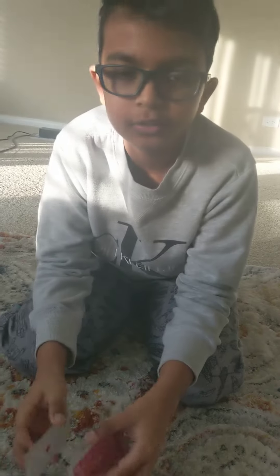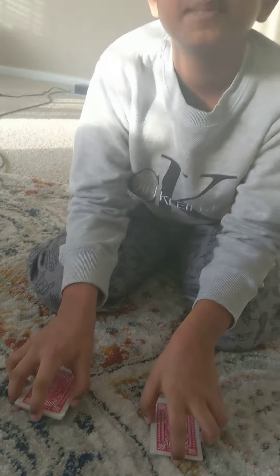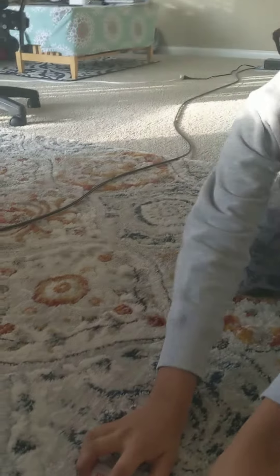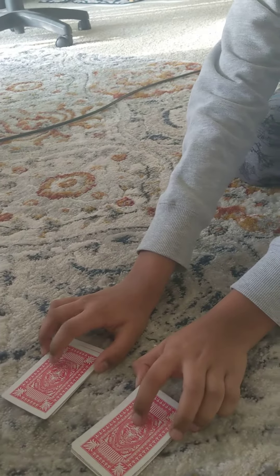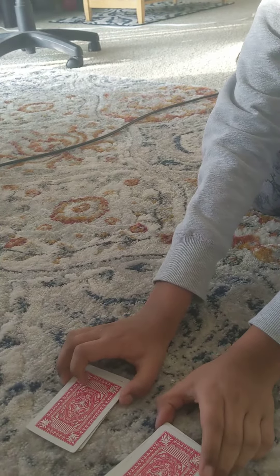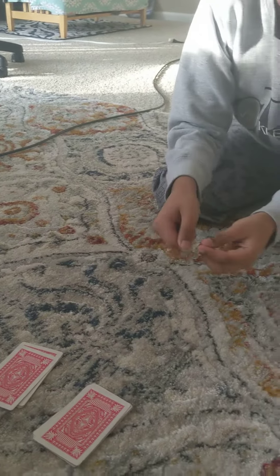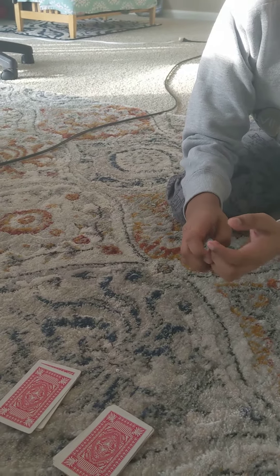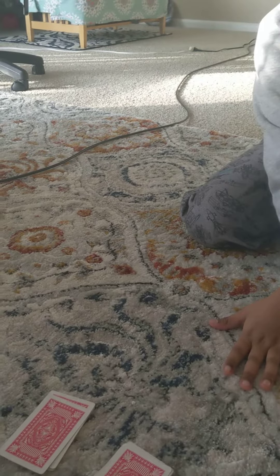I have two piles of cards — one is a spades pile and the other is a diamonds pile. I'm going to ask you to spell out the words 'sort the magic cards.' For each letter, put the top card to the bottom. Then, after each word, I'll take the top two cards and set them aside.